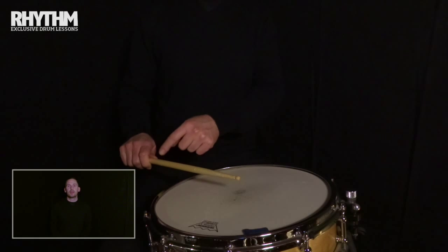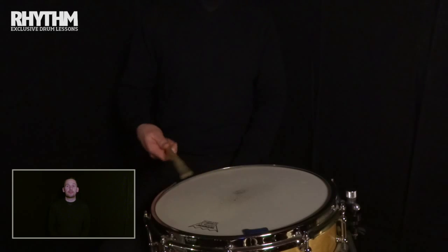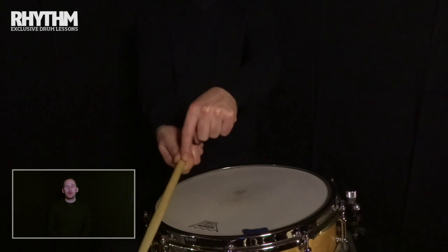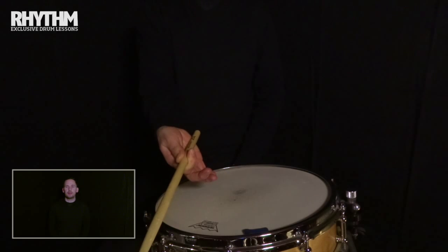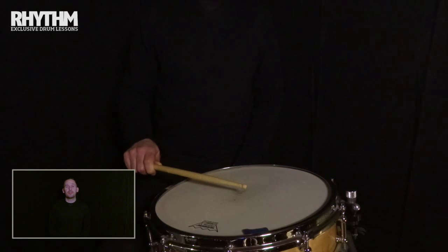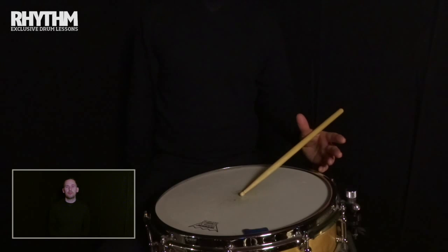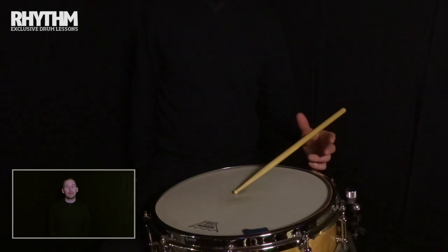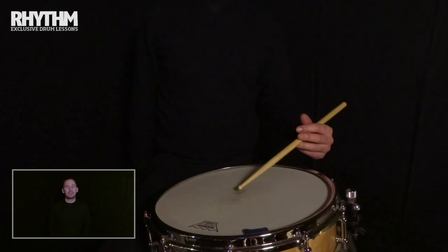So, stick grip essentials. Let's start with the fulcrum. This has two main functions where the drumstick is concerned. The first is that it provides the optimum point of pivot for the stick in your hand. The second is that it acts as the stabilizing force for all that you do with the stick, static or in motion. The fulcrum can change depending on the type of grip you employ and at times how you're using it, but the basic principle remains the same.